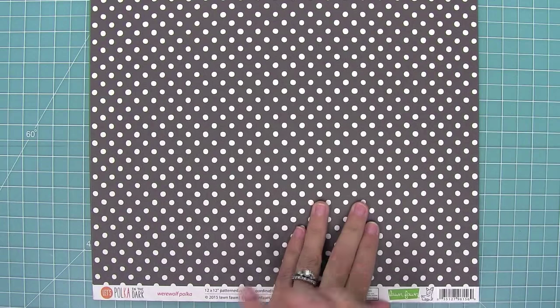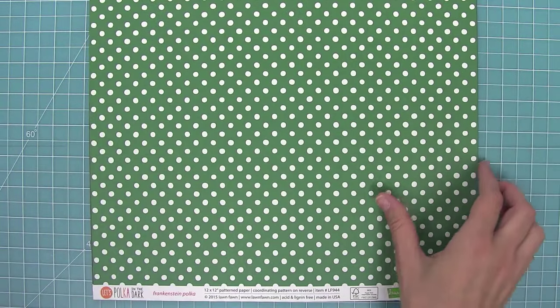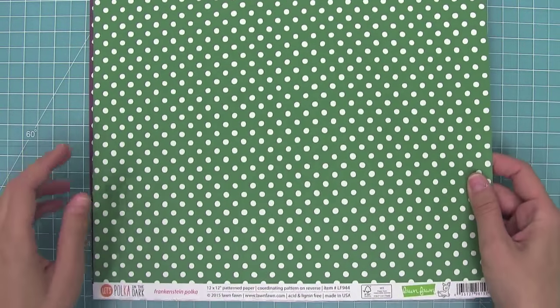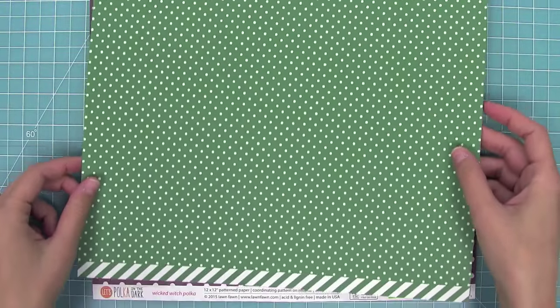Here we have the Werewolf Polka, which is an awesome kind of charcoal-y dark gray, and we have two sides of polka dots on each paper. This is Frankenstein Polka, and once again we have the two dots just like all of our other Let's Polka collections.